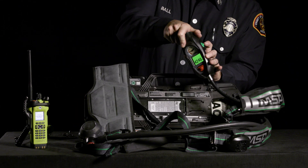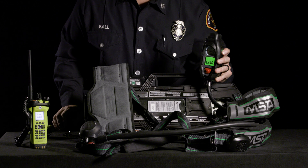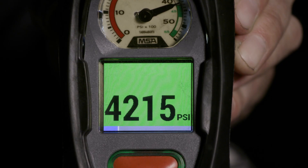Press and hold both green buttons on the PASS device until the RFID symbol appears on the PASS device screen.